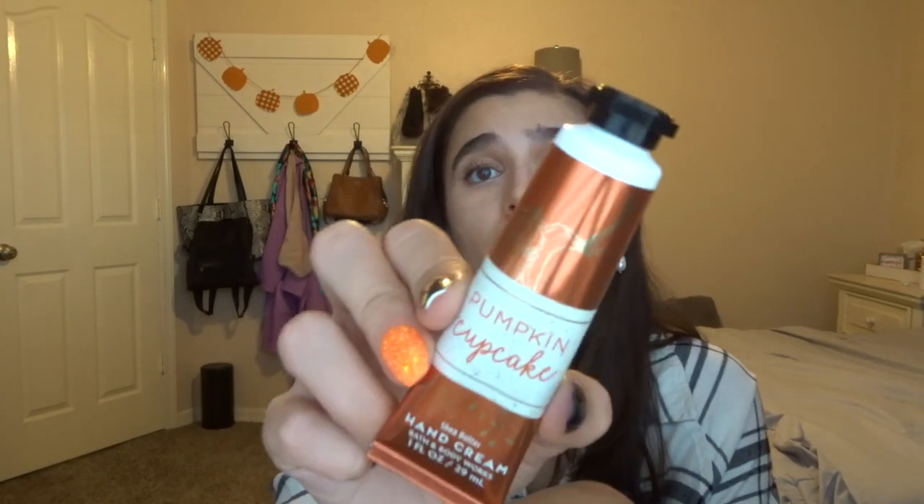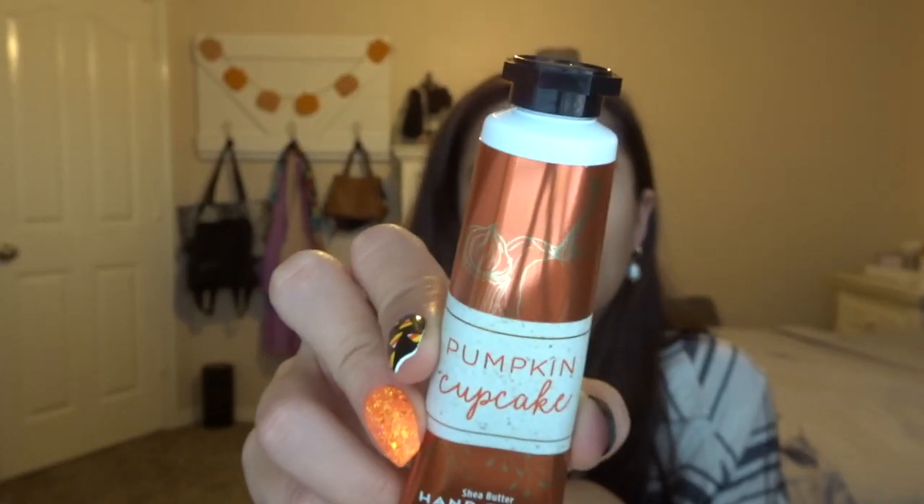The last thing that was in the project last month, but I got no progress on, is Pumpkin Cupcake — I just could not commit to a pumpkin body fragrance. I had it in my bag at work, and it made me feel kind of sick when I tried to use it because I just wasn't in the mood for pumpkin. But now I am, so I'm going to keep it in, even though I have no progress on it.